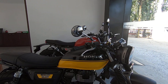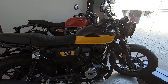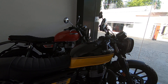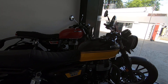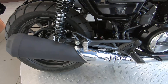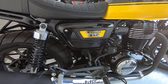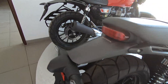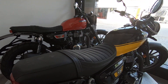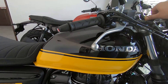Hey guys, good morning. We are looking at the Honda CB 350 RS right now and just wanted to show you how the bike sounds in terms of the exhaust note. Although the exhaust looks very similar, it's a matte finish with a heat shield here. Let's go ahead and fire it up and see how the bike sounds. This bike comes in just two colors — one is the red and one is the black with the red screen.